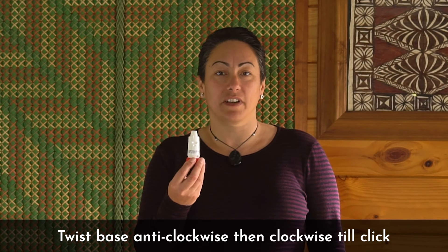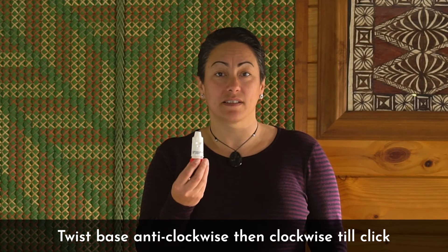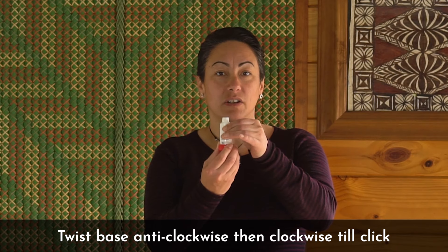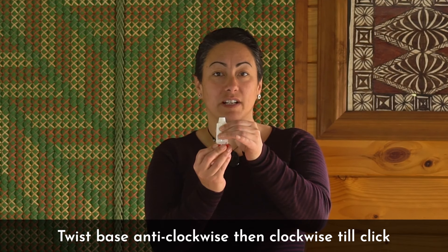Next, you'll need to activate your dose. To do this, twist the base first anti-clockwise and then back to the start.